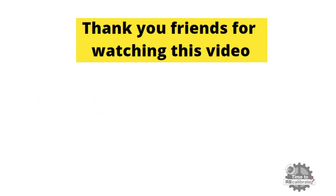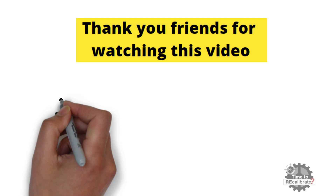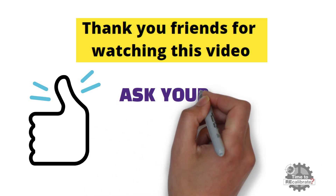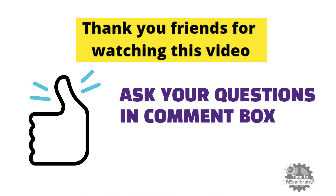Thank you friends for watching this video. I hope you really liked it. If you have any questions regarding this video, please feel free to ask in the comment box — I will try to give the best possible answer to your question.